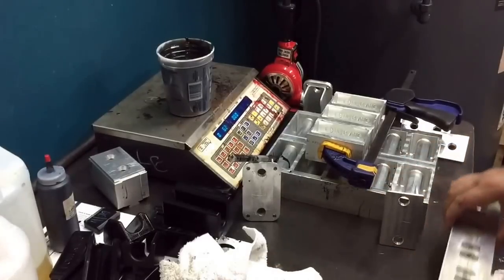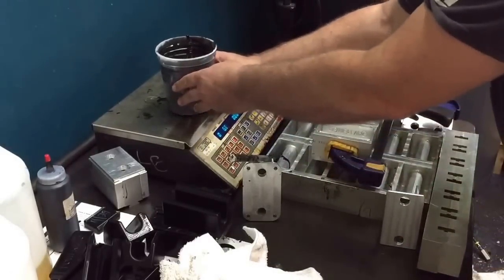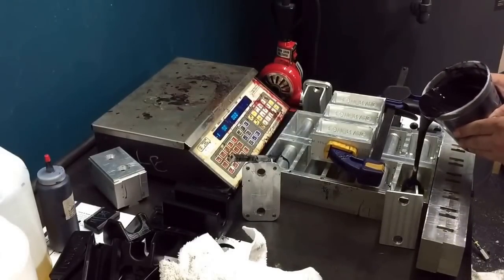Okay, now it's ready. Get everything lined up. And you can already feel it heating up a little bit, which means it's curing.